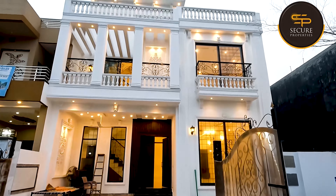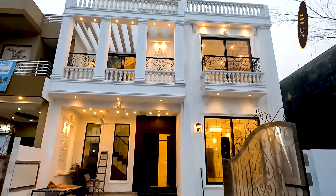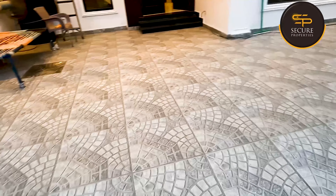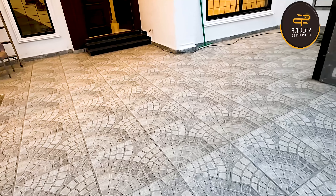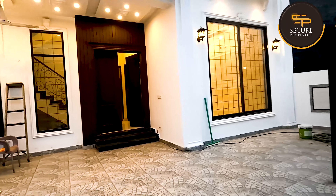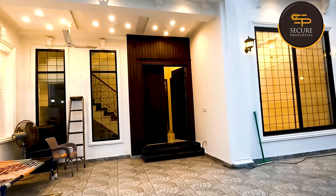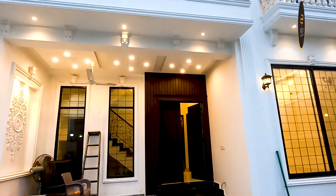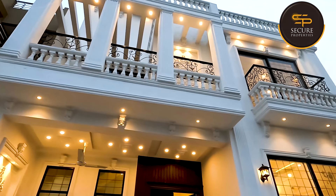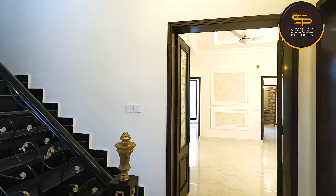Three cars can easily park here. If you want to rent the house, there is a separate door. I will show you. This is the front elevation, and white paint has been applied.